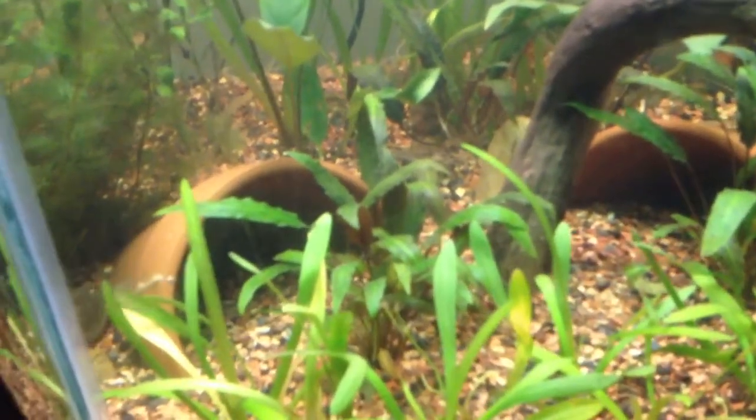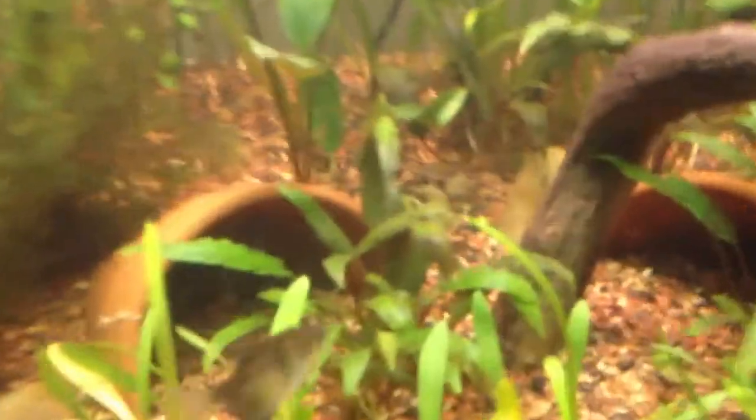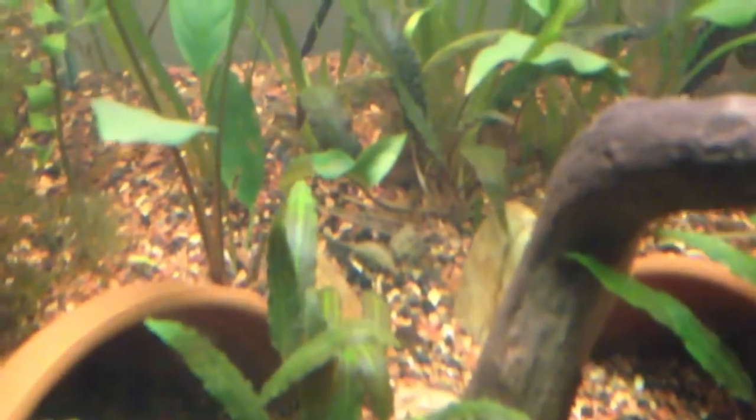Here's a Dwarf Sag. Some Crypt Wendtii right here, a little bit over here, a little bit in the back. I put the Red Tiger Lotus right there in the middle — I can't really see any of the buds coming up right now.